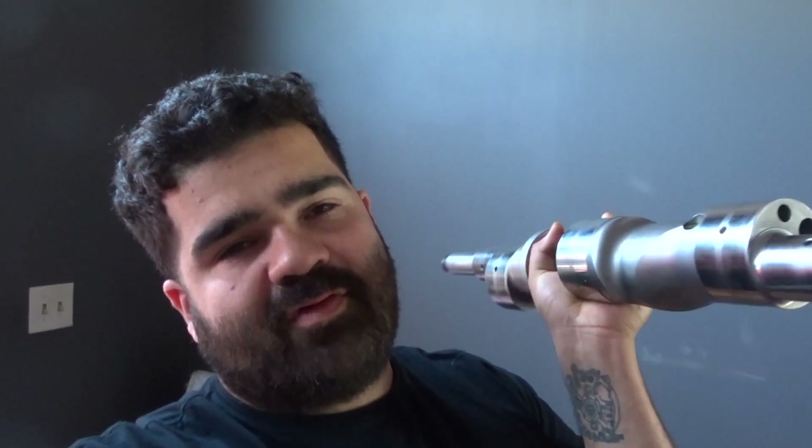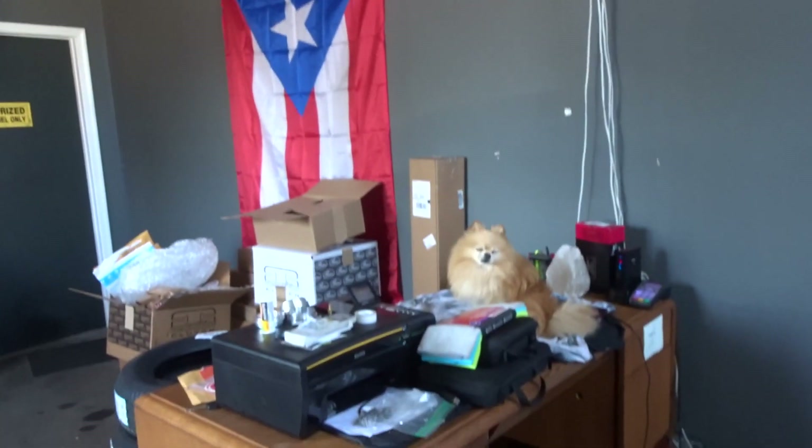I bought a 20B thinking it was gonna be a good condition engine, and it turns out it's junk. Sorry Mochi for not using your money wisely. Gonna take this to the machine shop and see if they can fix it, because if not I'm screwed — these are like $45,000. Not a bad start to pretty much the whole 20B build.